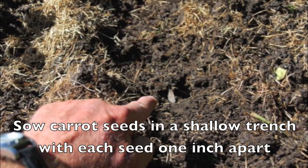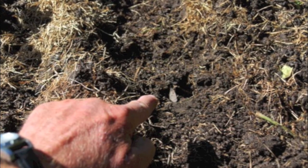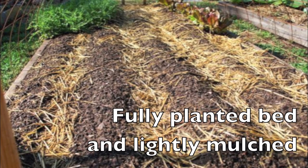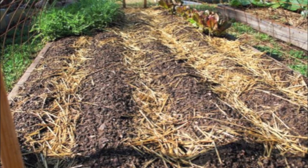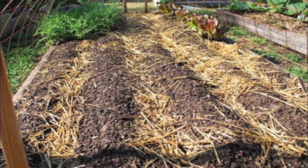We like to sow our carrot seeds in a shallow trench as shown here, planting them about 1 inch apart. Here you can see a fully planted bed that is lightly mulched. This mulch is not much more than about a half inch thick, and that's very important because the carrot seeds will germinate into very small delicate plants.